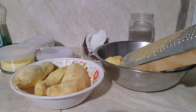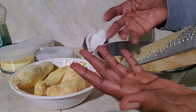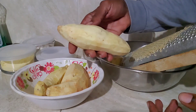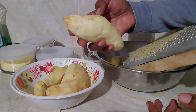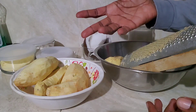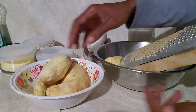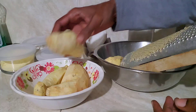Now let us show you how it was made. I went ahead and put some oil on my hands, then I peeled the sweet potatoes and washed them. The reason I put oil on my hands is to prevent the potatoes from staining my hands. So these are the peeled potatoes.